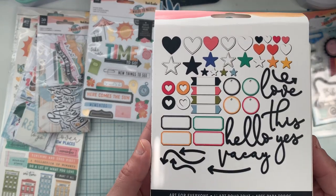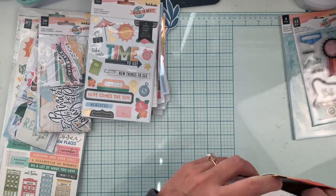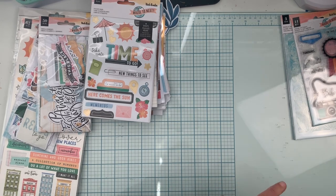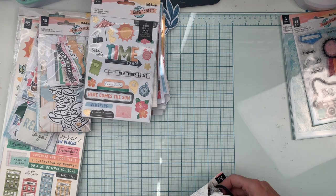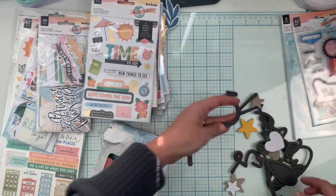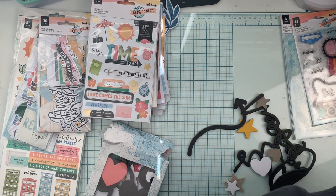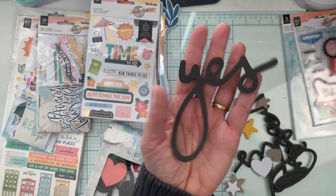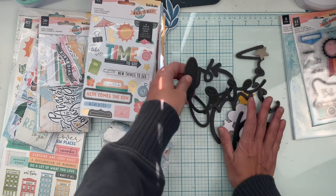These are the chipboard shapes — a little bit larger than the embellishments but amazing. I love the black ones. Let me pull some out so you can see the size. There's a big arrow — how fun is that! The word 'yes' in a scripty font, and a 'love' piece that's basically as big as my hand. I love those so much.